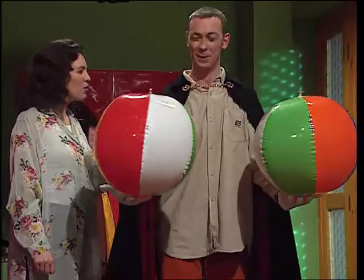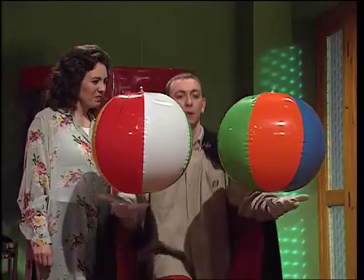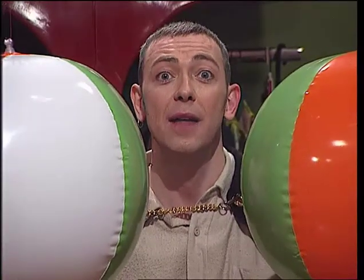That was a very down-to-earth explanation, Gareth. Thank you very much indeed. That's because I'm very interested in air. And there's more to air than meets the eye.